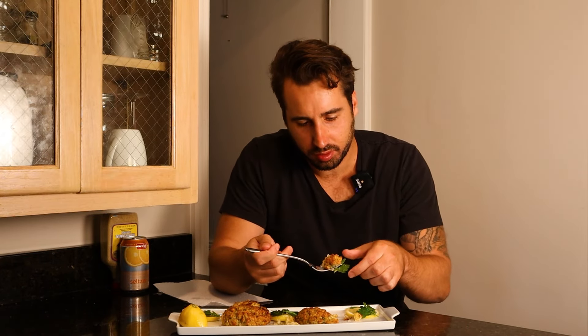Mmm, oh yeah — outstanding, folks. This recipe makes four big crab cakes; it's perfect for two to possibly even four people. Now we're gonna try a bite with just a little bit of this horseradish mustard, scooping it from the bottom. Cheers.